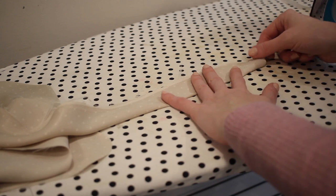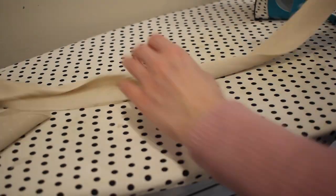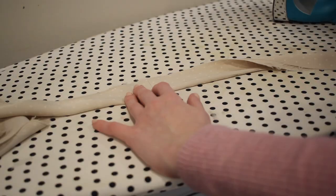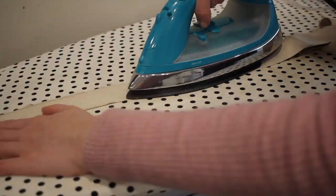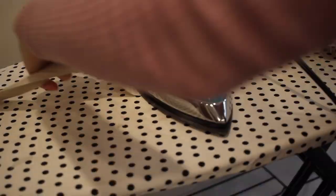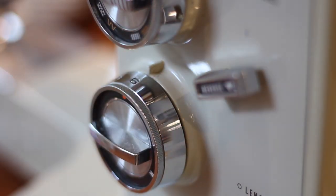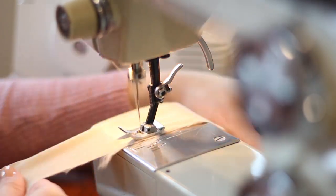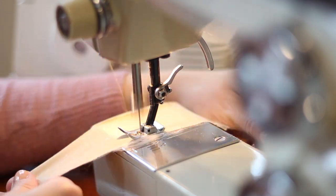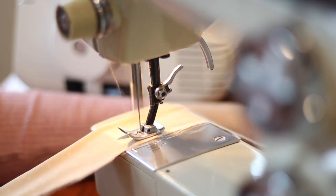I fold the ruffle piece in half with the wrong sides together and press it down so it becomes one nice long piece. This fabric really almost felt like satin ribbon once pressed — it holds its shape nicely. With my stitch length on the longest setting, I run gathering stitches along the top of the ruffle. I originally put in two rows, but I found with this fabric it actually worked better with just one row of gathering stitches.